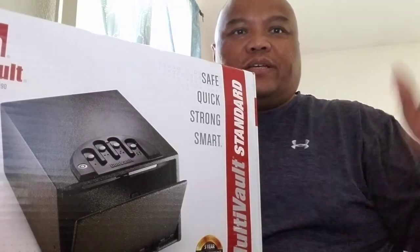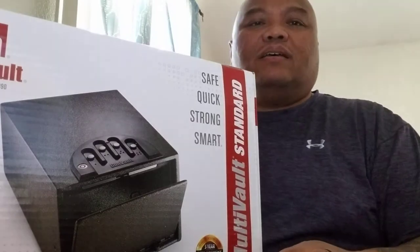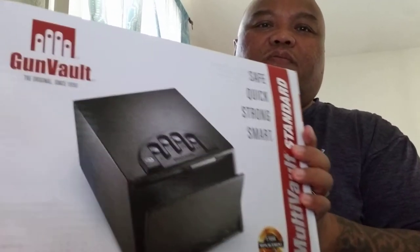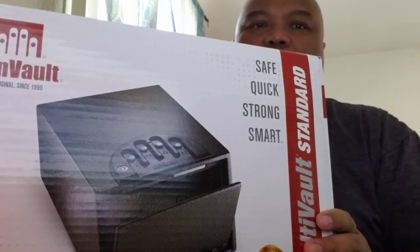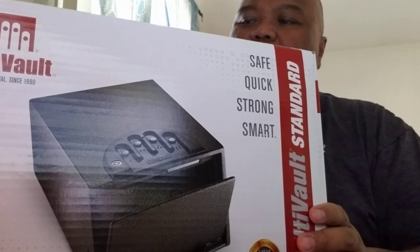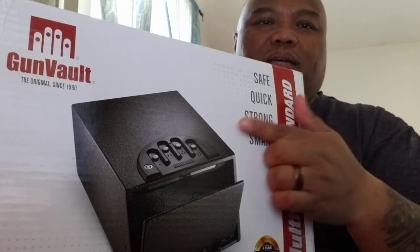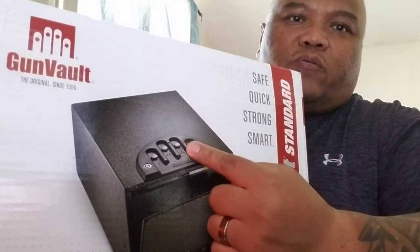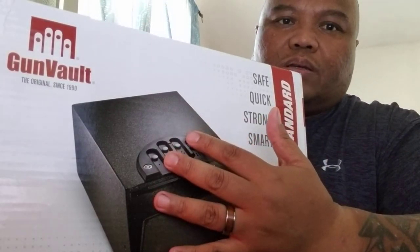Aloha YouTube, it's Doc Rick here wanting to do a quick unboxing. You can see it's a GunVault gun safe — this happens to be model number GV2000S Multi-Volt, the standard one, so it's not the biometric model. It does have the four-key or four-button combination locking mechanism.